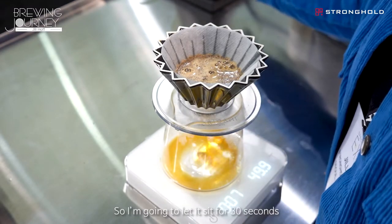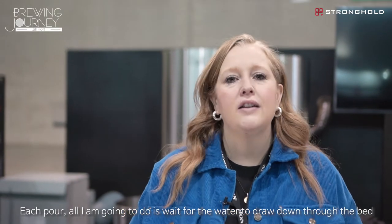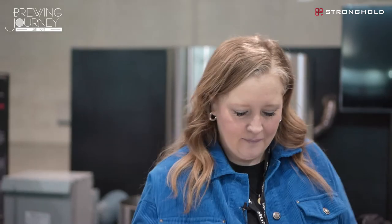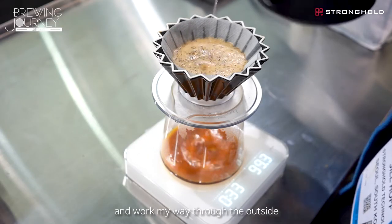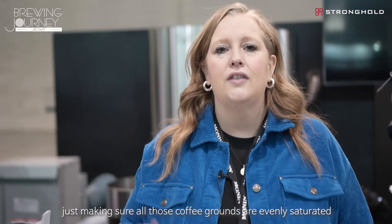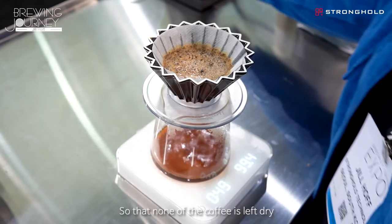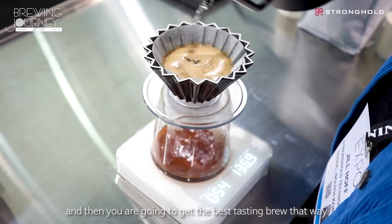I'm going to let it sit for 30 seconds and then after that, each pour, all I'm going to do is wait for the water to draw down through the bed and then add my next pour on top of that. Each time I pour I'm going to start in the center again and then work my way to the outside, making sure that all of those coffee grounds are evenly saturated so that none of the coffee is left dry, so that everything can be really evenly extracted and you're going to get the best tasting brew that way.